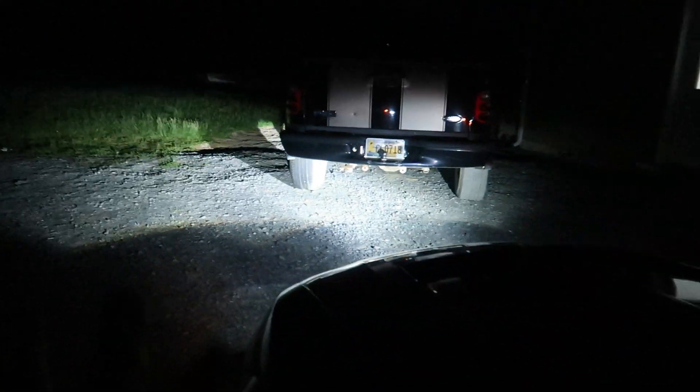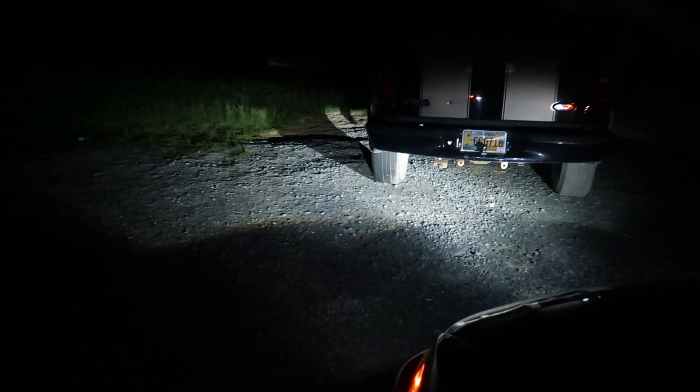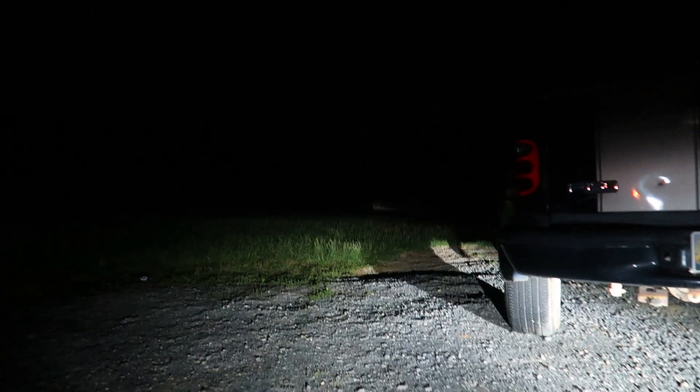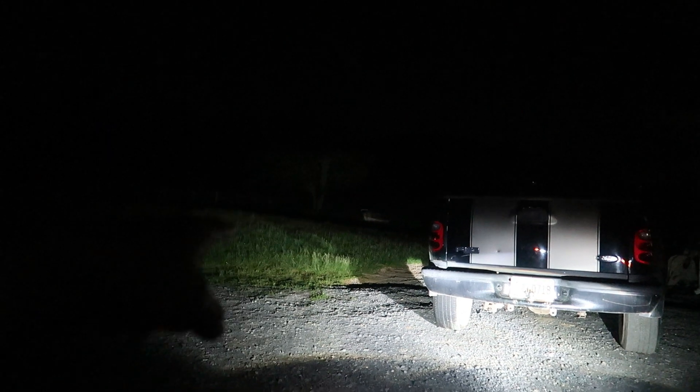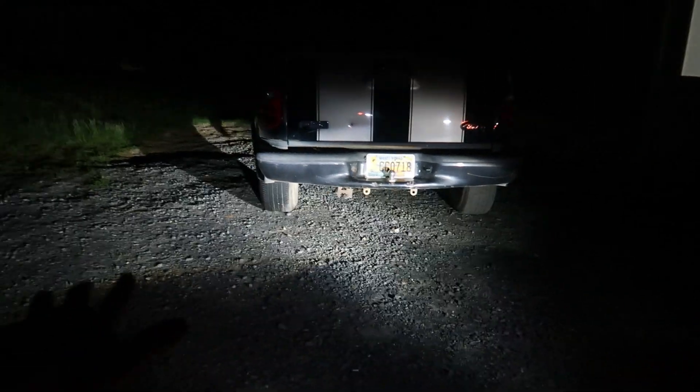Wait until you see how bright these things are — I can actually see at night now. When the headlights aren't on, the RGB color-changing is active, but as soon as you turn on your headlights all the way the RGB goes off and you get the actual LED headlights. This is just low beam and it shines all the way out to our boat on the other side of the yard. High beams shine all the way up into the trees — visibility is great.